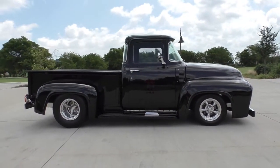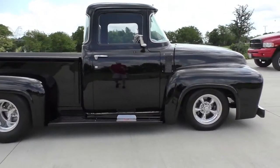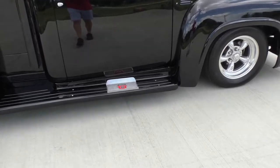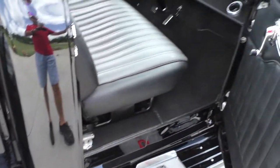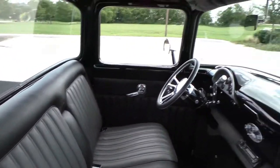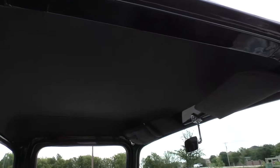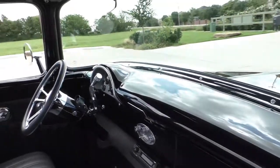Fun to drive. Power steering, fully independent suspension — that type of thing makes it super sweet. Big block horsepower.